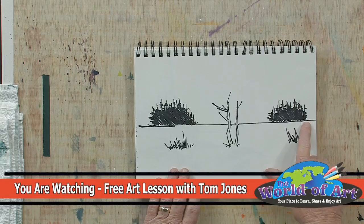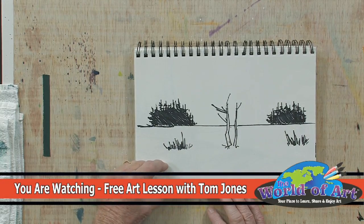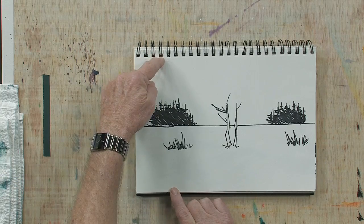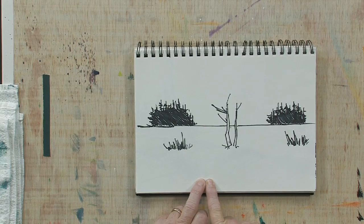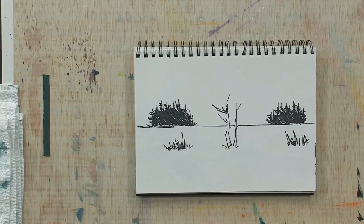Watch your horizon line. I would suggest that you place your horizon line no more than one-third of the way from the bottom of the paper, or no more than one-third from the top. Less is more — if you bring it down even less than a third, that's even more powerful, or bring it up so there's less than a third at the top, that's even more powerful.